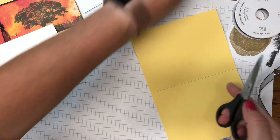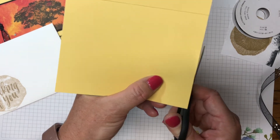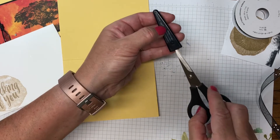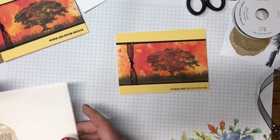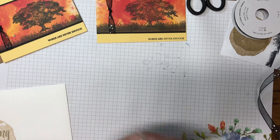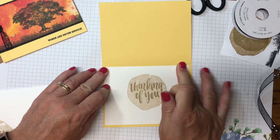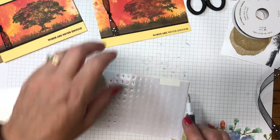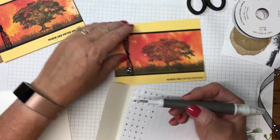If the paper is over just a little bit, you can take your paper snips and trim it off. I highly recommend these paper snips — they are super sharp. See how simple it is to trim those two pieces of paper. They come with a little protector since they're really sharp, so I keep mine together at all times. Now we'll add our inside panel to the card and we'll be almost done.